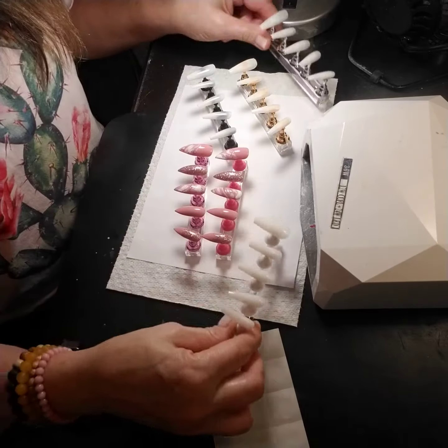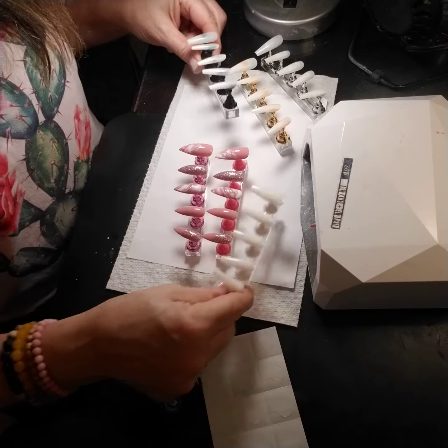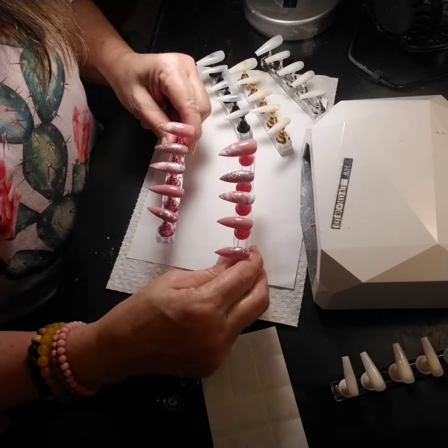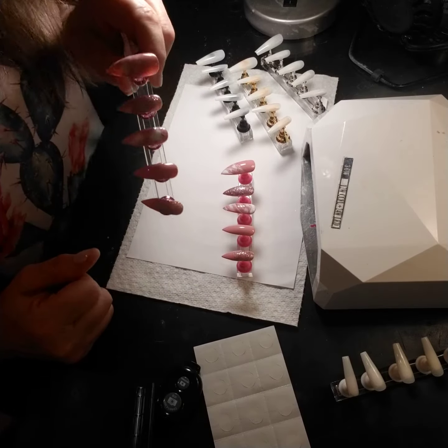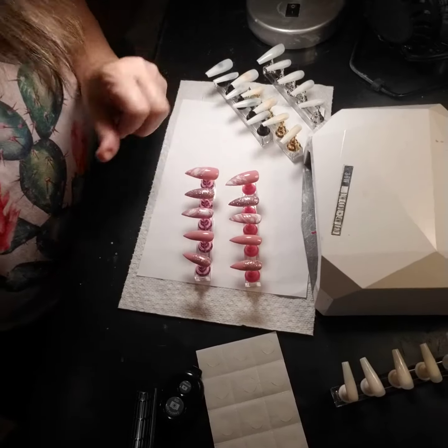And I'm able to make many, many sets all at the same time just by setting myself up and doing my designs. Greatest thing. If you are a press-on nail tech, you need that product.